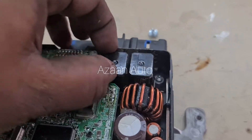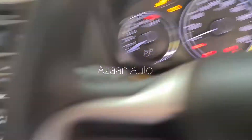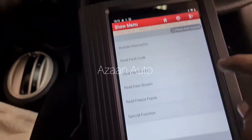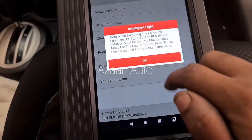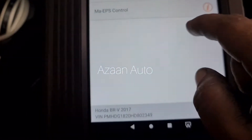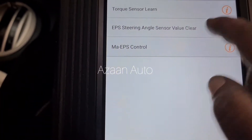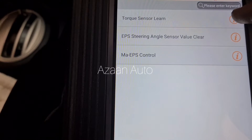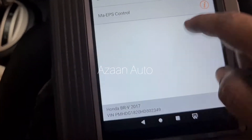I will check these relays — maybe it's a relay problem. A new EPS module has been replaced. Now we need to calibrate it with the scanner. Go to the special function, follow the instructions, then go to torque sensor learning. This is the EPS steering angle — if you replace the steering rack or angle sensor, then you do this. Here are all the instructions to follow for calibration.